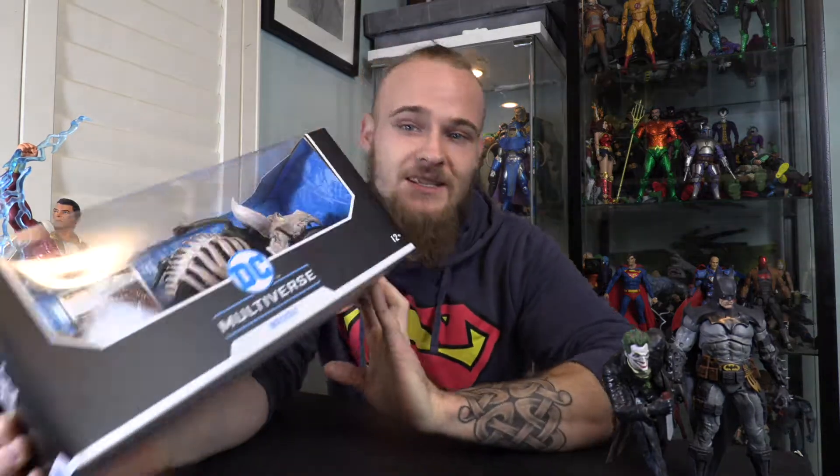Today's review is not an action figure, but it is BOOM! The Bat Cycle. And this is McFarlane's DC Multiverse's second vehicle to be released as part of their new line of figures. So this is pretty cool.